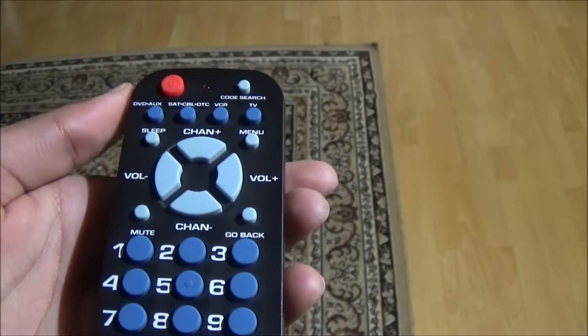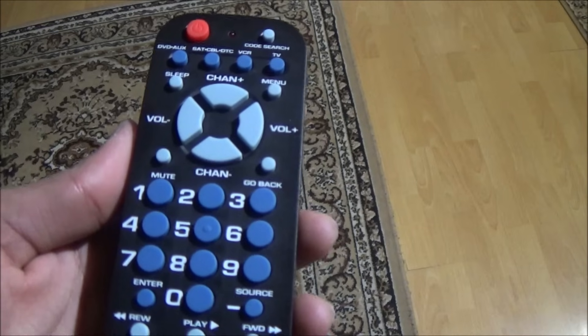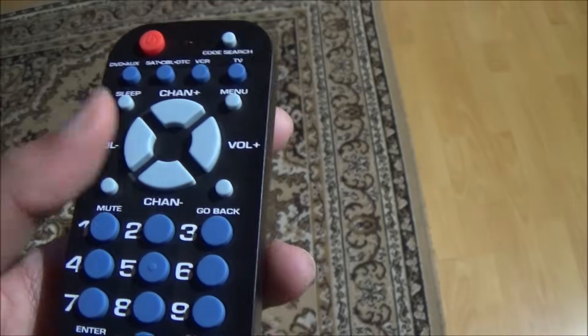After you do that, press the on/off button to see if your TV turns on. After your TV turns on, you can check the remote if it works by pressing any of the buttons, like the volume button.